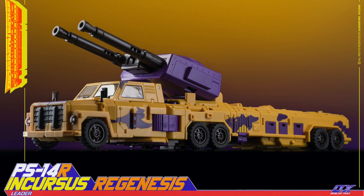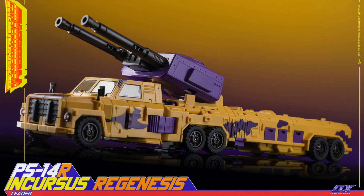And of course, we can see the alt mode being a Battle Truck Launcher. It looks pretty good.